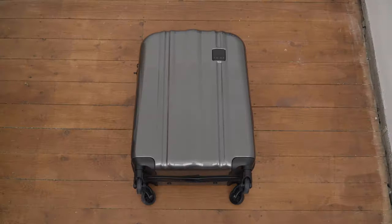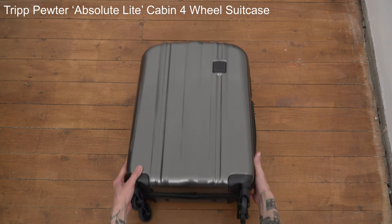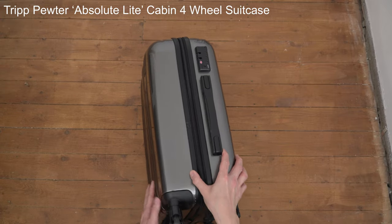One of the secrets is having an outfit plan similar to a capsule, so almost every piece looks good together. And of course another secret is how to pack it all efficiently. This is my carry-on suitcase — it's from the brand Trip and it's called the Pewter Absolute Light Cabin four-wheel suitcase.